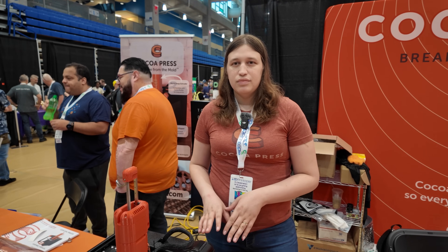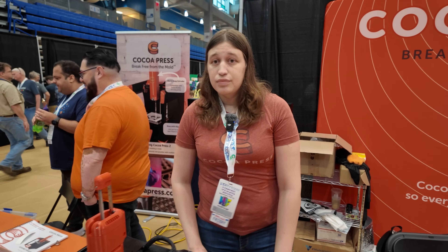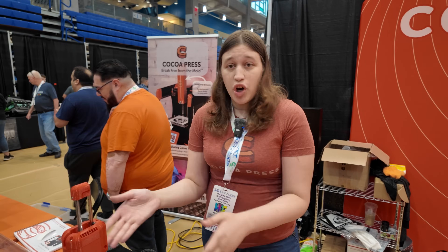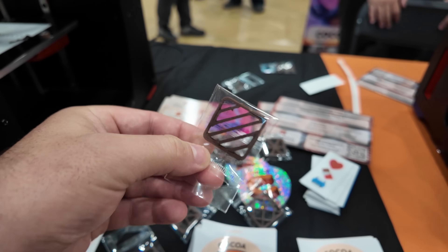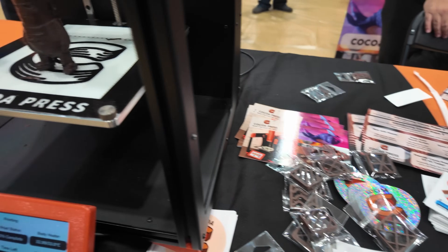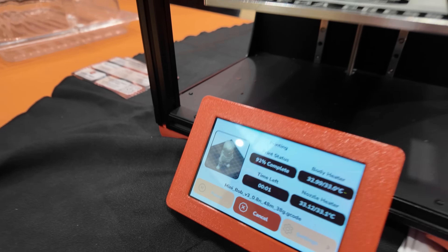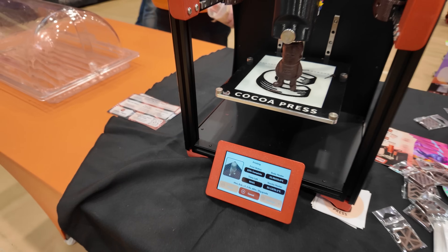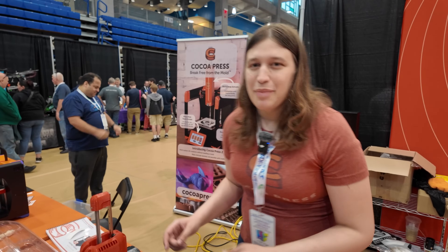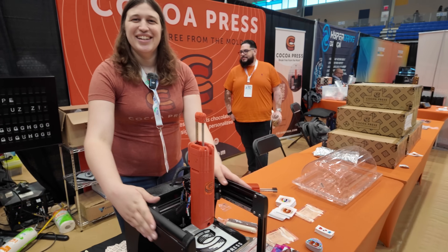With Klipper you would still have Mainsail available - the traditional Klipper UI. I currently use Mainsail with it. It's probably something we won't officially support since most people are just loading files via USB thumb drive. The USB port is currently in the back but it will be moved to the front.